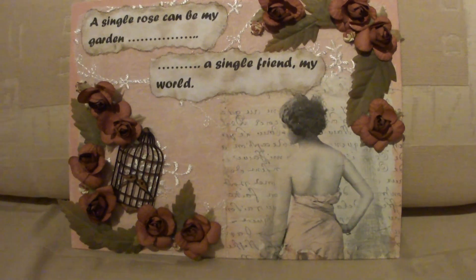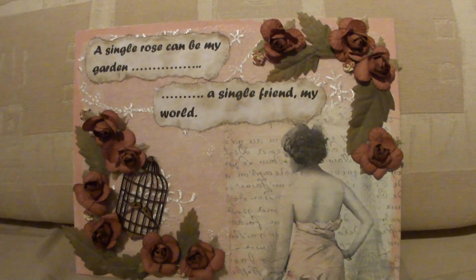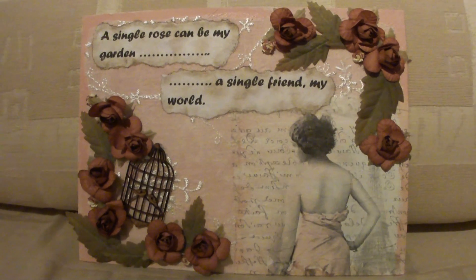Hi folks, it's Tracy here again. I'm back today with another altered canvas that I've done.